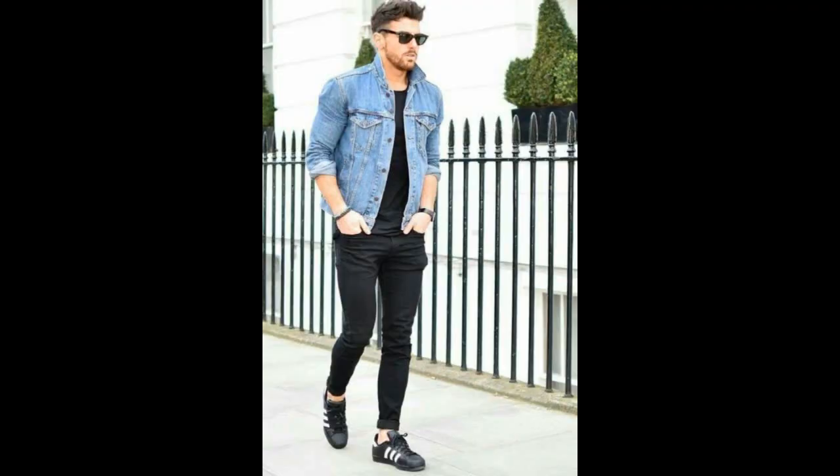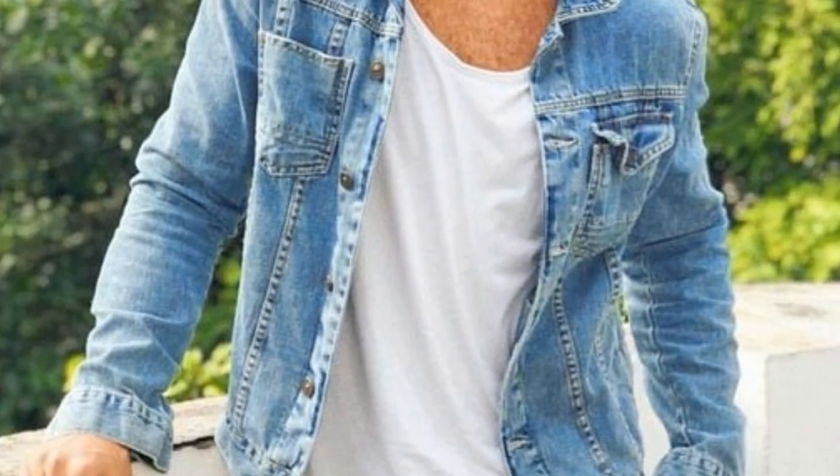Now let's talk about the bottoms. If you want to add contrast, wear black or dark-washed jeans. But if you want to keep the entire outfit low contrast — to look like one solid figure with no breakage — then you're going to want to wear lighter-washed jeans. For shoes, Converse are really sick with denim jackets, but you can pretty much wear anything. If it's really cold outside, I'm probably going to wear my Thursday boots with them.